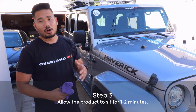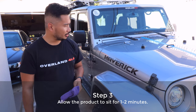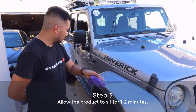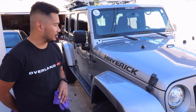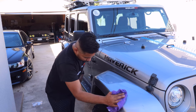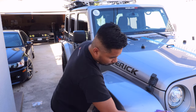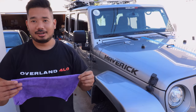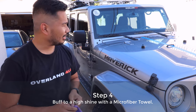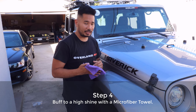The next step is to wait one to two minutes before buffing it off with a clean microfiber towel. My advice is while you're waiting, start applying to a different section of the vehicle. Once the two minutes are up, use the clean microfiber towel and wipe the hood — basically buffing it off.